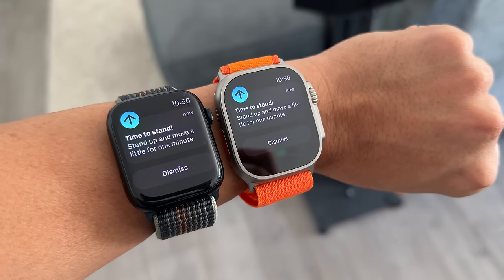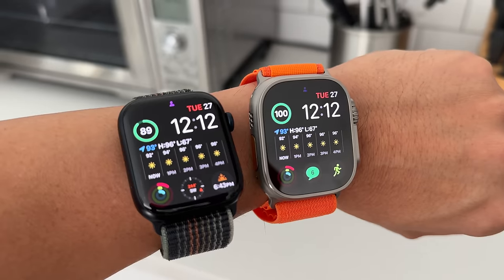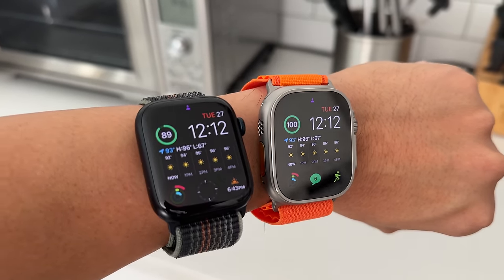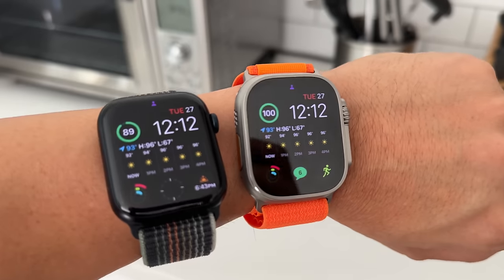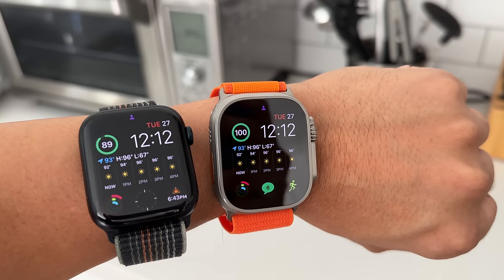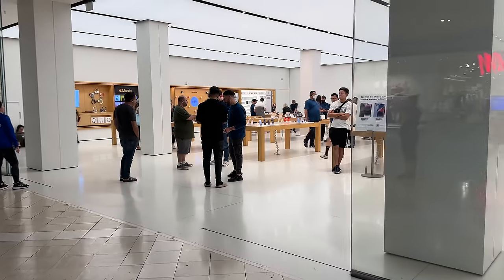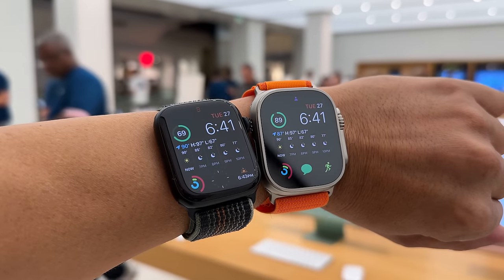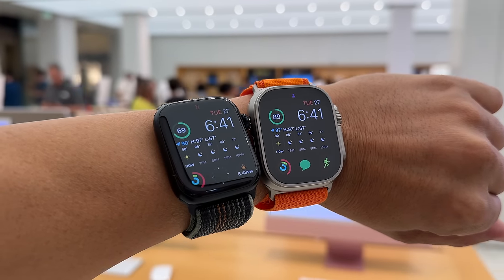Starting the first day with a full charge on both, I got the normal stand alert on both watches. Three hours later, the Apple Watch Series 8 was already down to 89% battery while the Ultra was still showing 100%. At the mall around dinner time, the Series 8 showed 69% while the Ultra was at 89%.